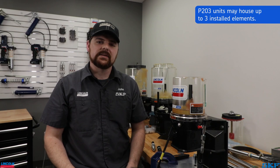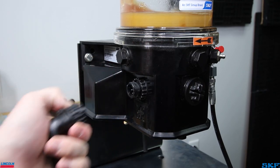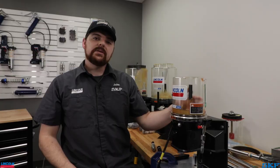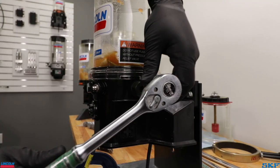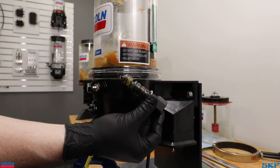Most applications will have the pumping element attached to the pump's left-hand side. To replace the element, disconnect power to the unit, remove the feed line from the pressure relief valve, and unthread the pressure relief valve from the outlet. Grease units typically do not require removal of the lubricant. However, those removing the element from a P203 configured to dispense oil should empty the reservoir prior to the next step. Take either a 1-1/16 socket or wrench, or a 27-millimeter socket or wrench, to loosen and remove the element from the port.